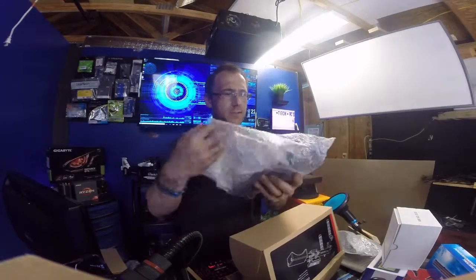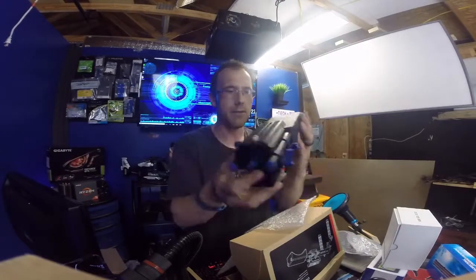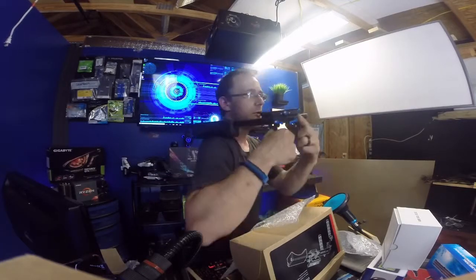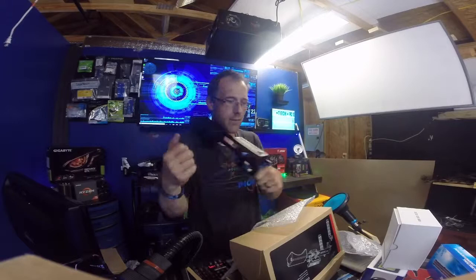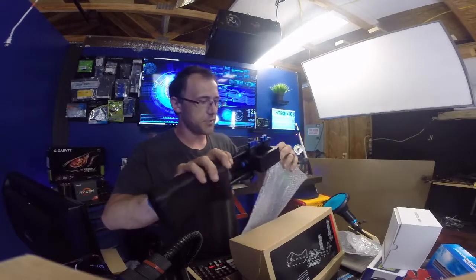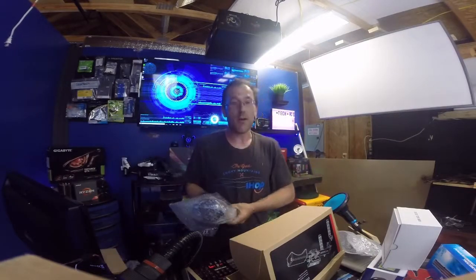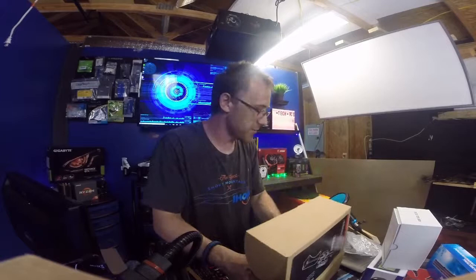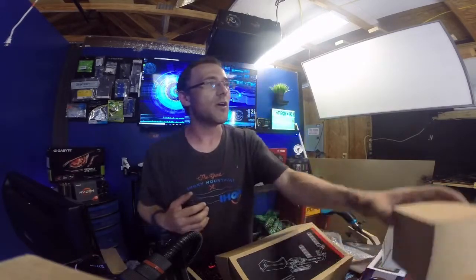Look at this — this is the actual shoulder slide. It slides out and sits on your shoulder like this, and then you use the handles to run it around. This is really cool. Thank you so much to Neewer for sending me all of this stuff — I'm completely ecstatic. I've been wanting this for such a long time and I'm so happy they finally sent it to me.